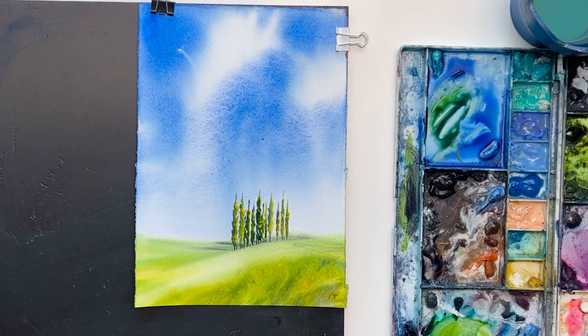Hello! Today we are going to paint a Tuscany landscape from one of the best valleys in Italy, Val d'Orcia. You will see the explanation of how to paint the summer sky, the corn fields, and also the cypresses. It's a very easy tutorial and you will enjoy it.